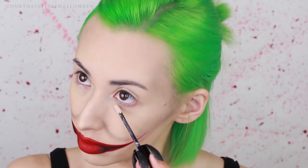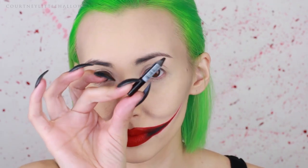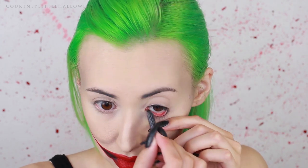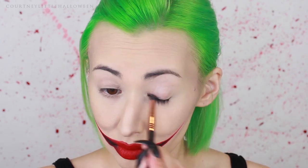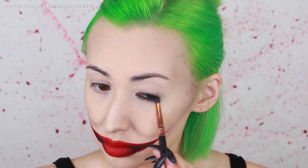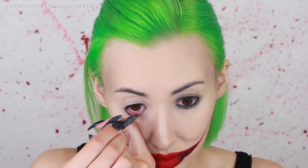First using an eyeshadow base, applying that to the lids and underneath the eyes, and then using a fluffy brush to blend that out. Using a black eyeliner, I'm taking that all the way around the waterline, top and bottom, and then using that same pencil brush with a little bit of black eyeshadow, smoking that out all around the eye. Once I've done that to the other eye, I'm going to smudge that up toward the crease a bit more.